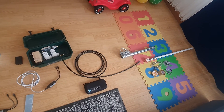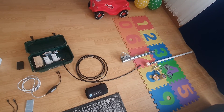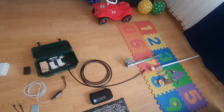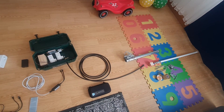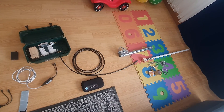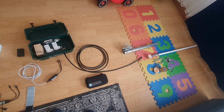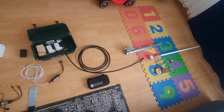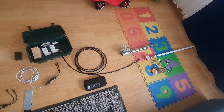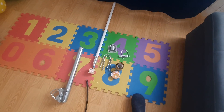Hello everybody, I come back with a new video. I have about half an hour before I go to install my setup that I showed you theoretically. Today I have an appointment with my host to install it, make it reality, test it, and share the results with you. I will show you how it looks in the real world.